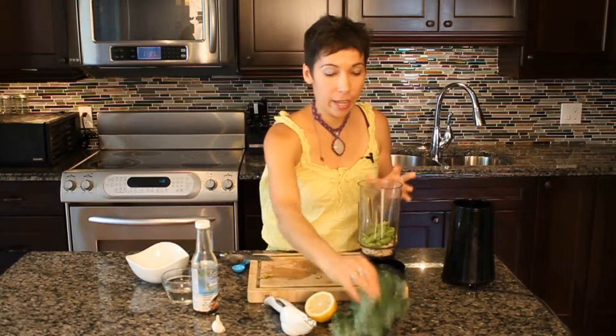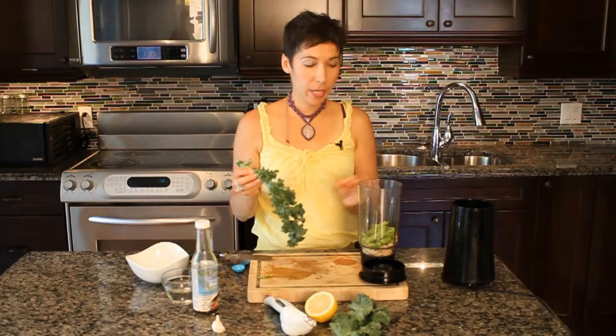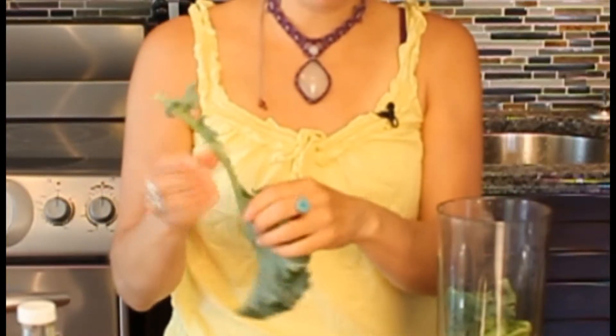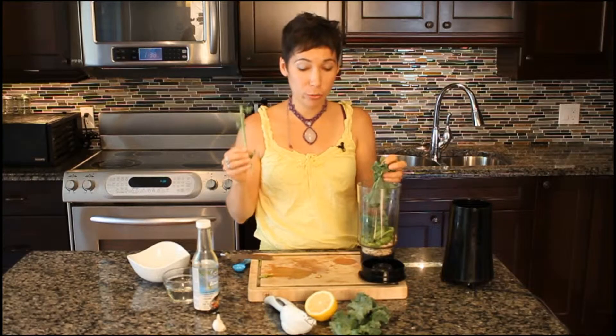And I'm going to add the kale. I'm going to take the leaves off of the stalk because my blender is not that high torque. So I'm just going to take those off of the center stalk — I'm going to keep these because they're really great juiced.